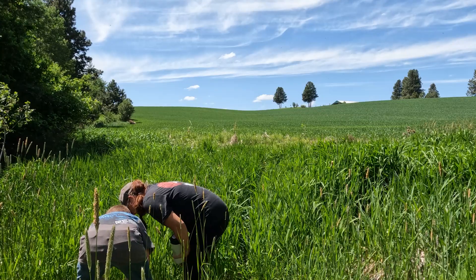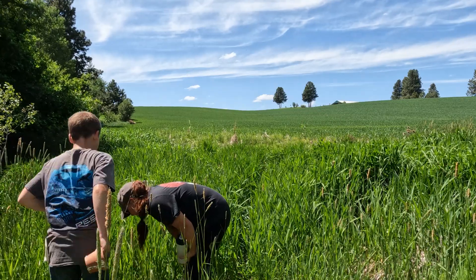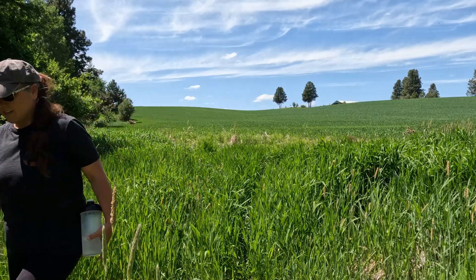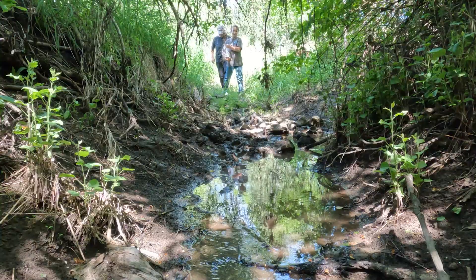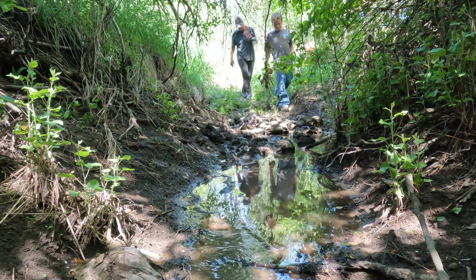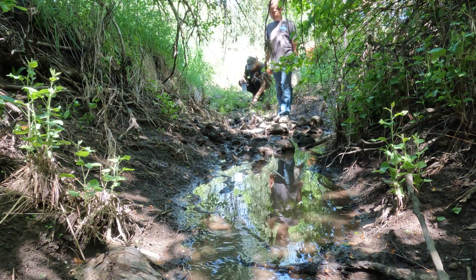What do you think that is? I think that's a deer that was walking right there. Maybe you're the master tracker, not me. Maybe there's our track — yeah, that is it!